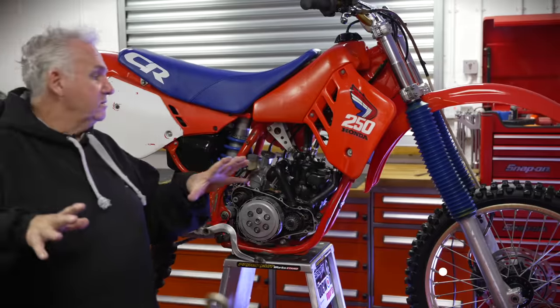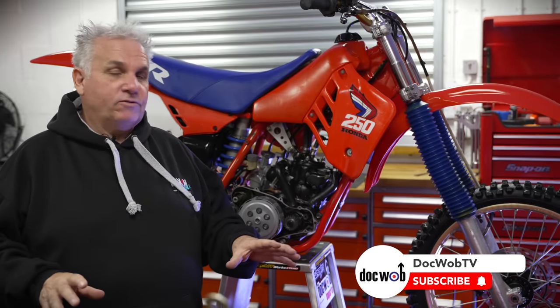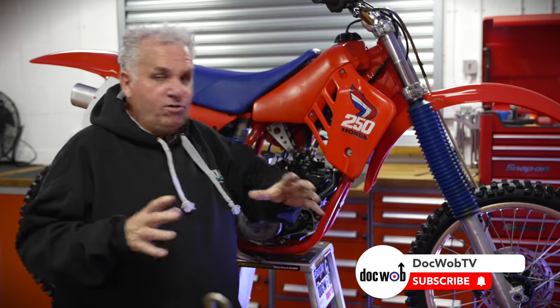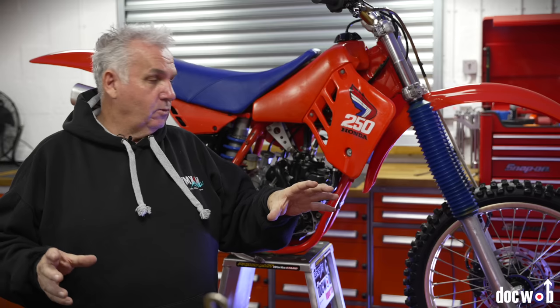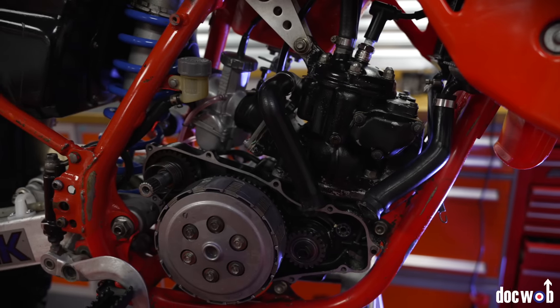So this particular 250 Honda is very low hour. It's got original paint on the frame. You can still see the VIN number, the sticker on the other side, which is a real good indicator for us if a bike's been messed with too much. Because once the frame's been painted you could be dealing with all kinds of weird shit. So that's a good start — it's very original.